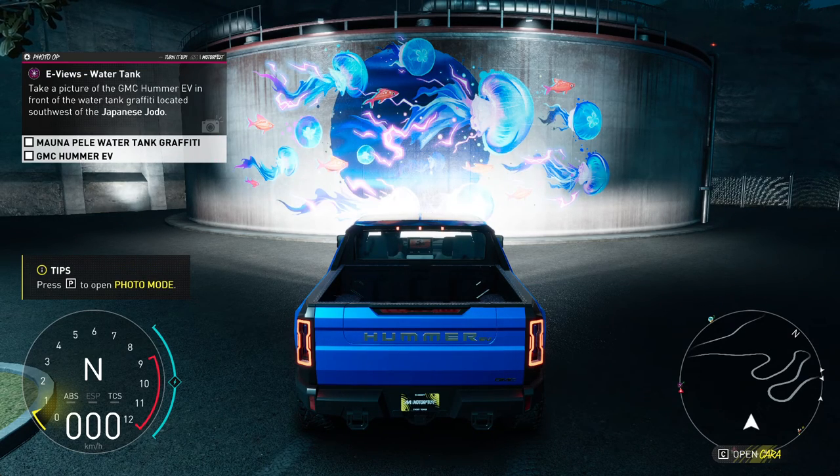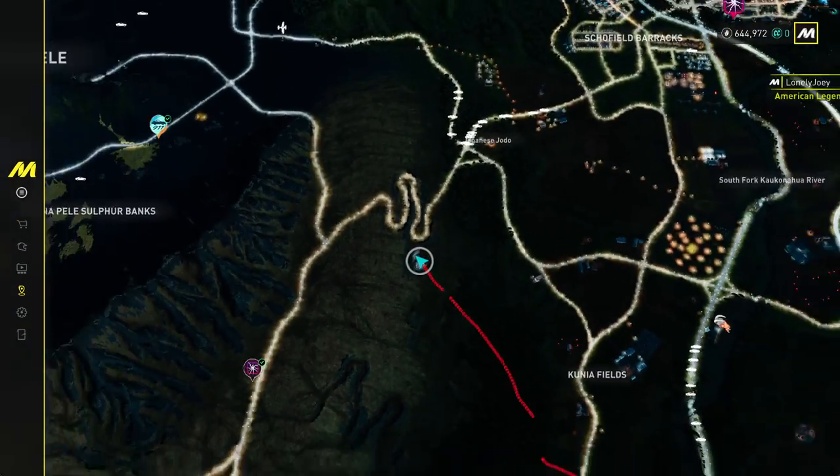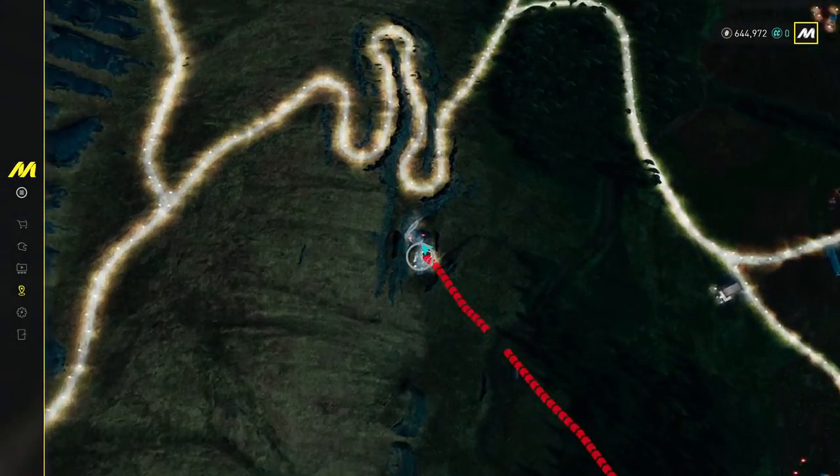Hi, here's how you can complete Eevee's water tank photo op in the Crew Moto Fest. So here's the location — we have to go to this water tank, located pretty close to the final event race, right here.